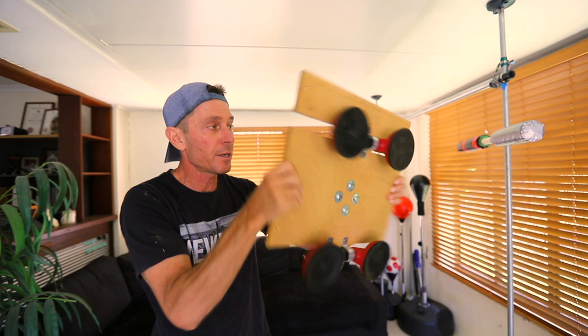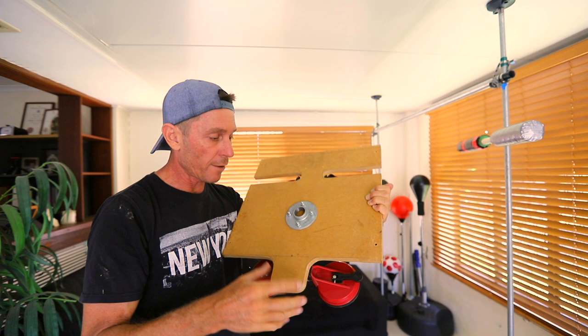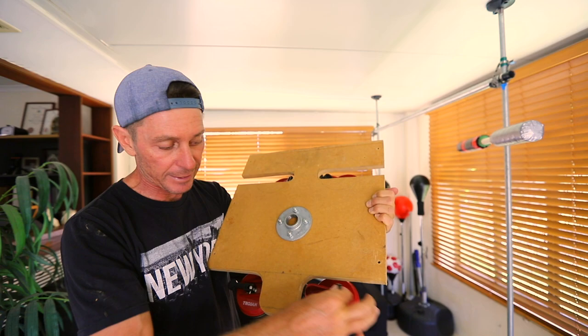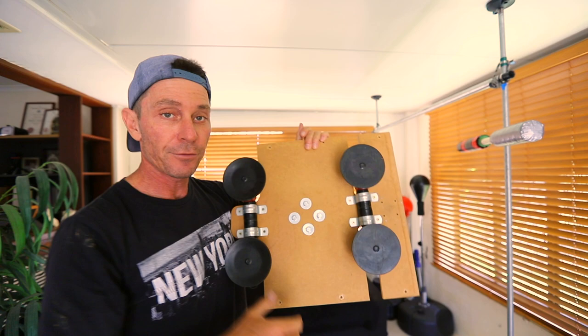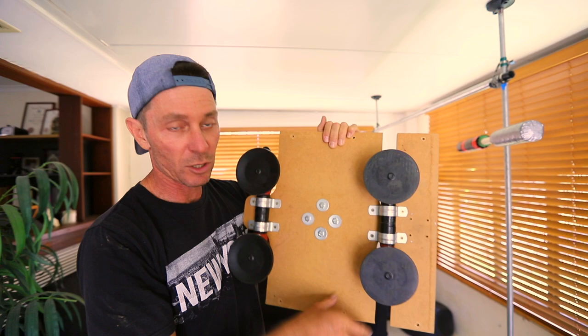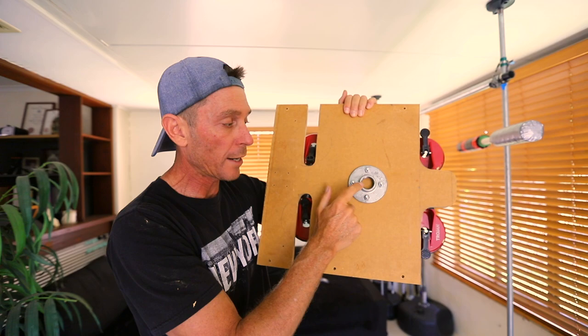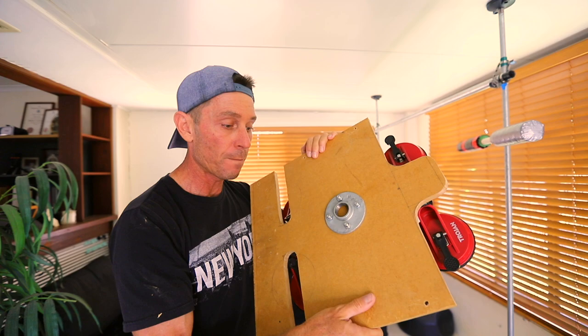For my platform I'm using an MDF board, but you can use chipboard. They're fairly easy to cut using a jigsaw. I've cut out these sections here so I can access the levers on the suction cups on both sides. Now if you were just going to use this for the base of a freestanding punching bag or cobra bag, you wouldn't even need that — you'd just have a plank with a flange in the middle. I'm using a one inch flange and I've bolted it on in the middle, so that's now pretty much ready to be used as a punching bag platform base.